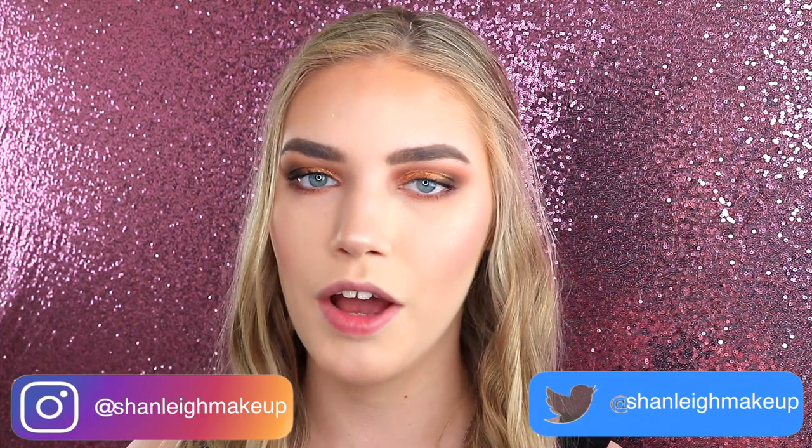Don't forget to give this video a big thumbs up and make sure you subscribe to my channel and turn on the notification bell. I upload every Wednesday and Sunday, so make sure you don't miss that. Also check out my Instagram and Twitter — links will be on screen and in the description bar below. I post a load of new makeup looks all the time and any updates on my videos.